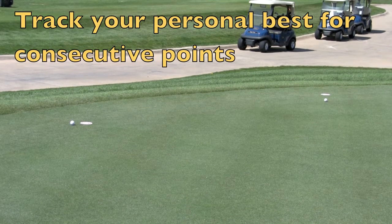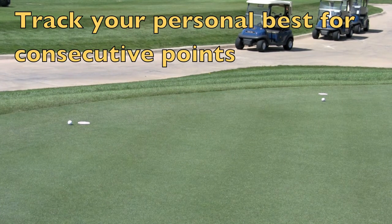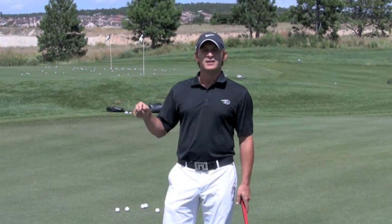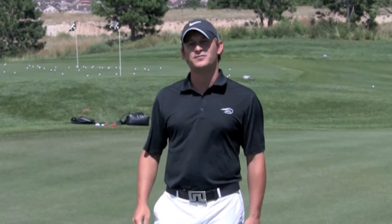To work this for your personal best, once the game is set up, hit putts to each different cup. It counts as one point every time you hit it to the cup but short of the collar. Keep track of how many in a row you can get without missing — that's how you measure yourself day to day and see if you're improving.